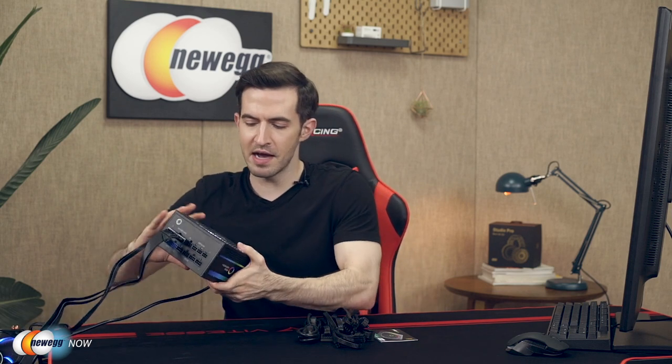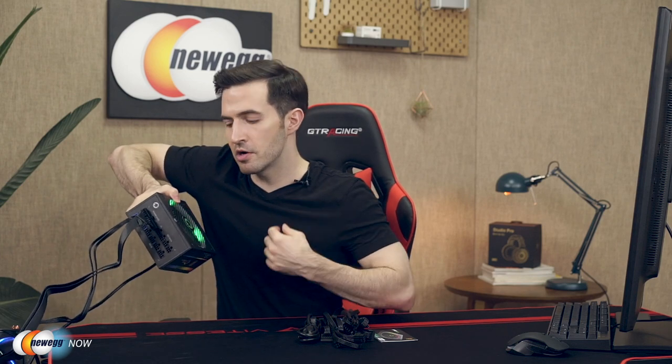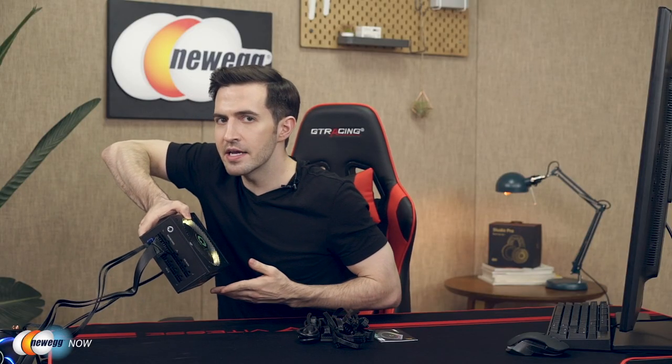One other very important thing — do you hear that? Probably not. I can barely hear it. Let me hold this up to my microphone. Alright, so it's on — I'm not lying to you. Here's my microphone and we have the power on. What you're hearing is a very low noise. You have a 14 centimeter RGB fan with intelligent fan speed control. It's going to self-adjust the fan speed as the load is lowered to maintain performance and a quiet balance.